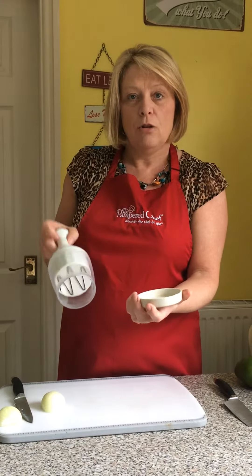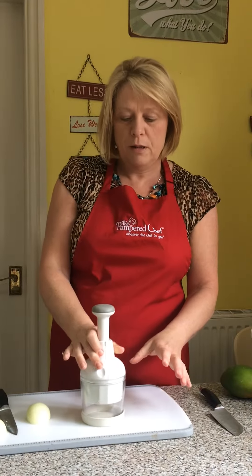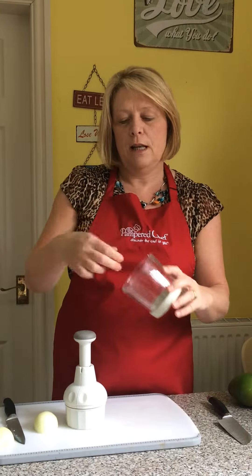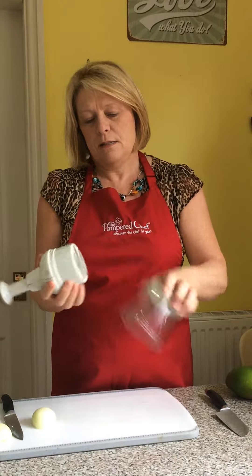If you want to do some chilies, nuts, or something quite small, pop it in the chopping board that it comes with and chop away. Then take the top off and pour your nuts out or scrape your chilies out — and if you've got contact lenses, it's not going to sting your eyes.